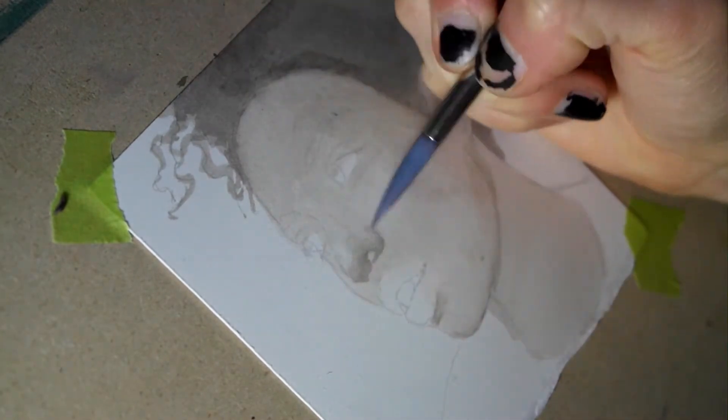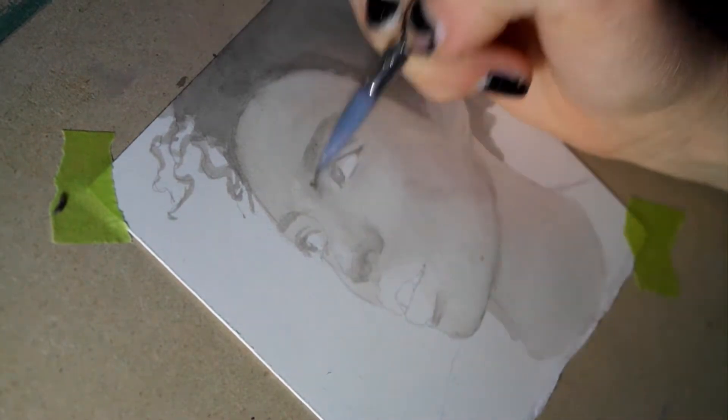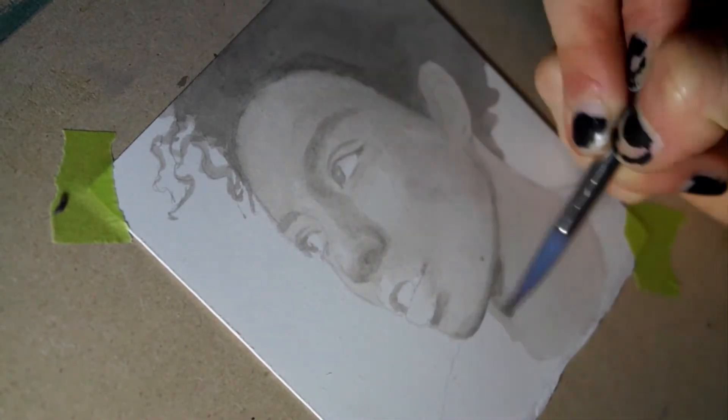This portrait study is fairly small — it's only 3 inches by 3 inches. I used Arches hot pressed watercolor paper, which is by far my favorite paper to paint this study on.